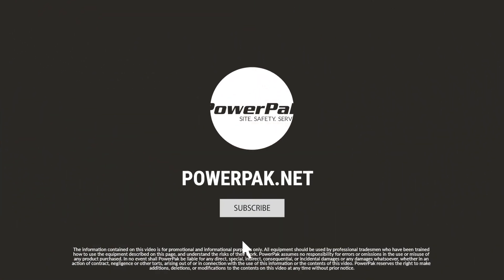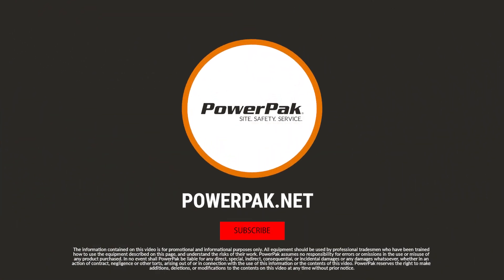You'll likely find these filters commonly used by workers in the drilling and refinery industries, maybe wastewater treatment, plastic production, or rubber and textile workers, just to name a few. You can pick the filter you need based on the hazards you'll likely be exposed to. Thank you for watching, be sure to visit powerpack.net to learn more, and until next time, stay safe.